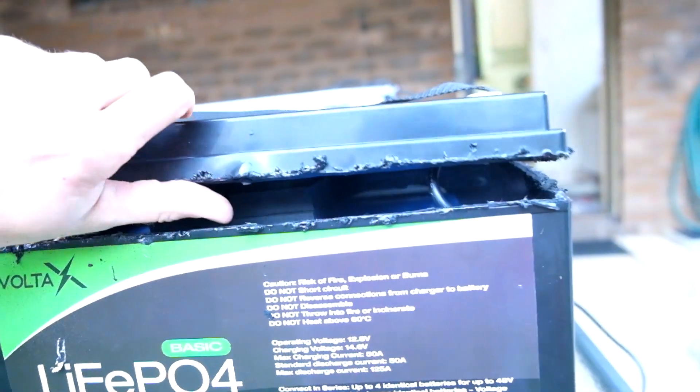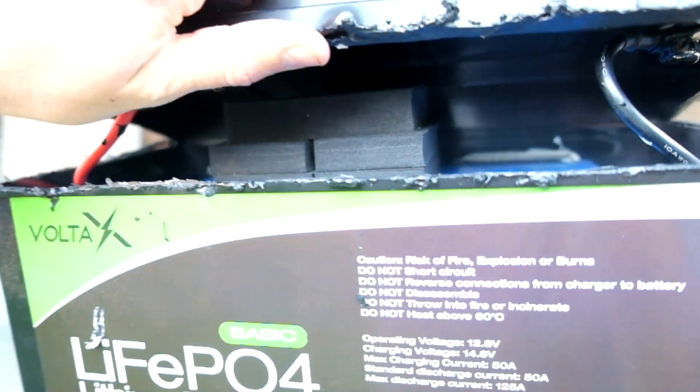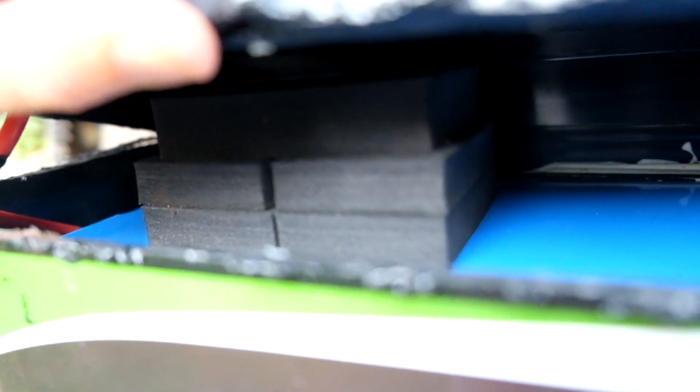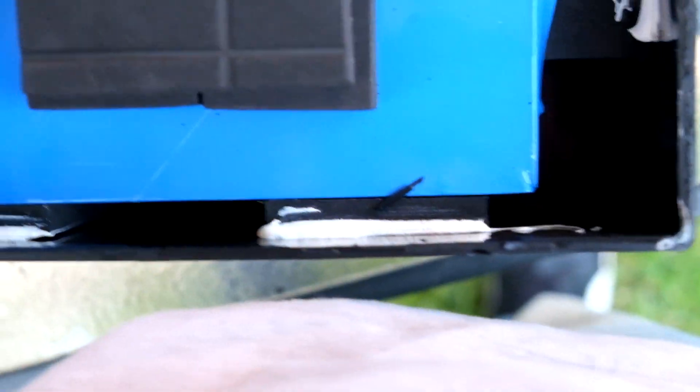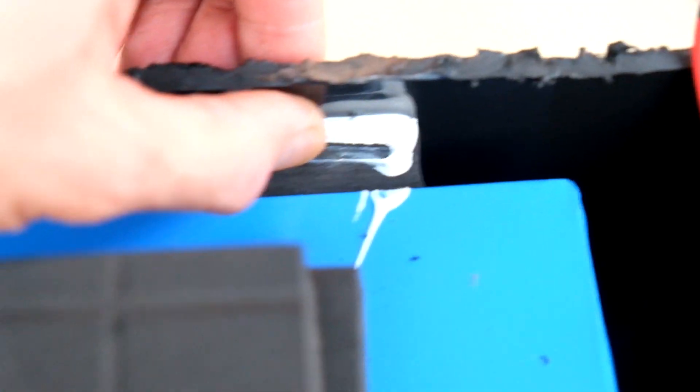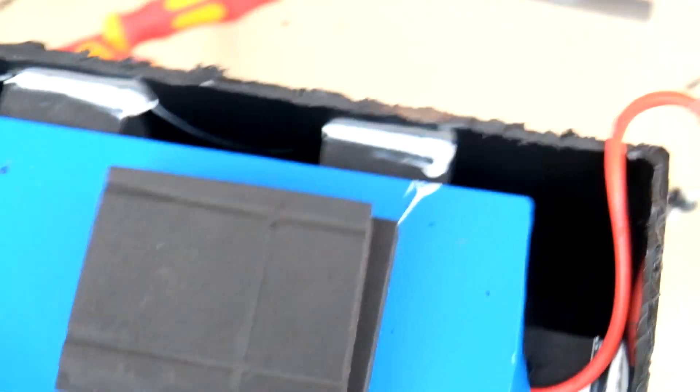It's pretty dodgy but managed to get the case open and this is what we've got inside - not much. Lots of padded structure for the space that is not filled with battery. Lots of foam on that side, that side. And some silicone or sealant holding the foam on. Doesn't move around. But it looks like it might be pouched cells - we'll have to wait and see.